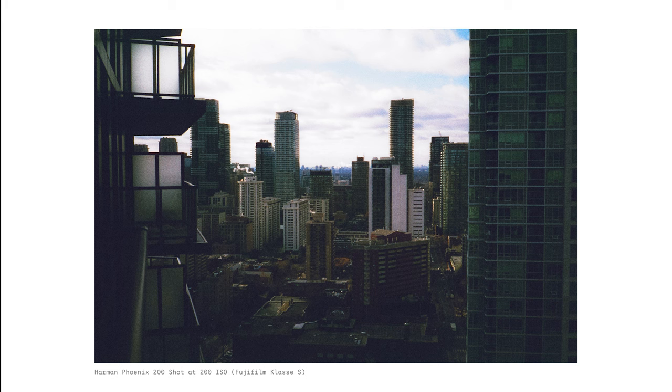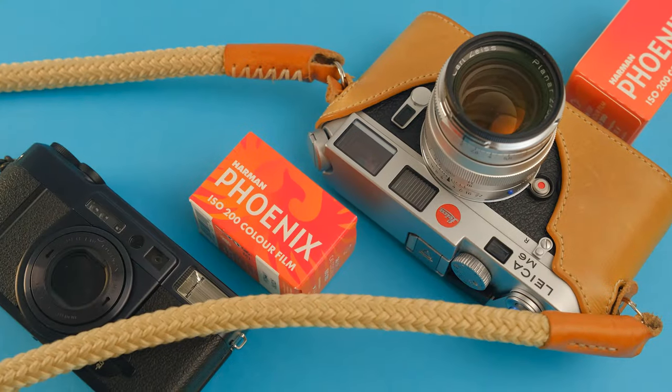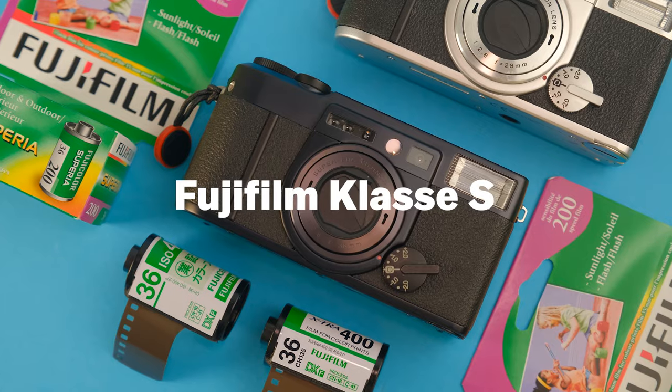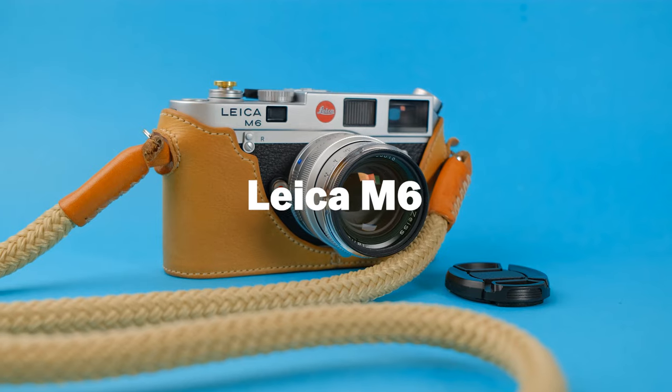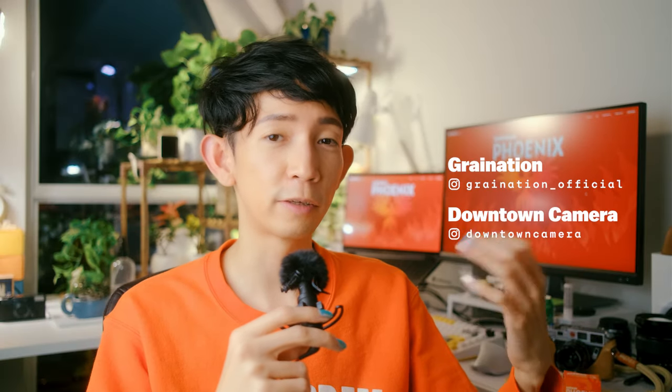Which I'm glad I did, because look at this comparison shot. For the cameras, I used my new favorite point and shoot, the Fujifilm Class S, and my Leica M6. Shoutout to Grey Nation and Downtown Cameras here in Toronto for developing and scanning my film — they're great.